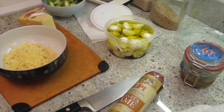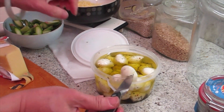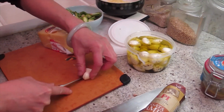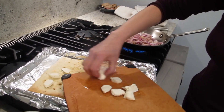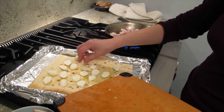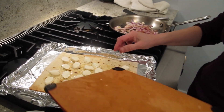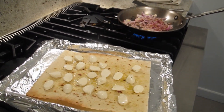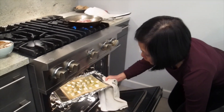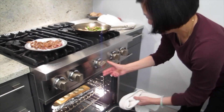Now I'm going to put other things on — this is mozzarella, yeah, mozzarella. There's no fashion police here, but that's not the cooking police either. You can do anything you want. I'll put it in for another five minutes for the cheese to melt.